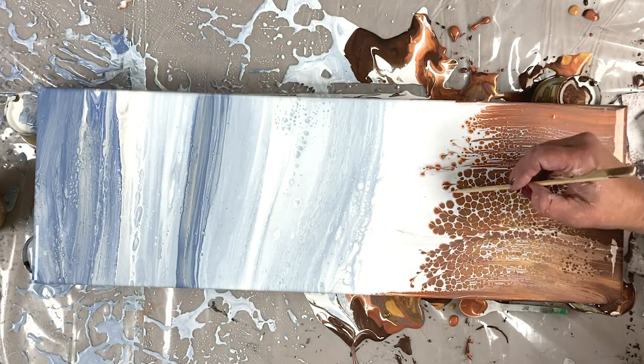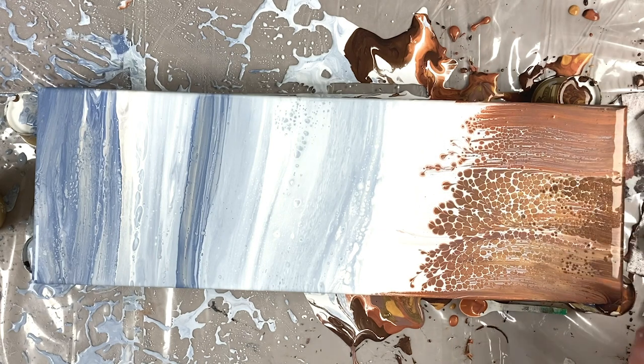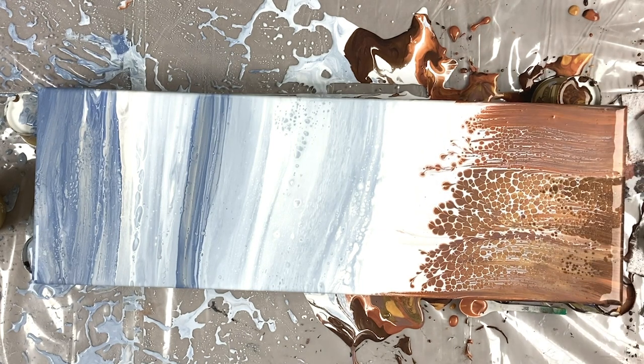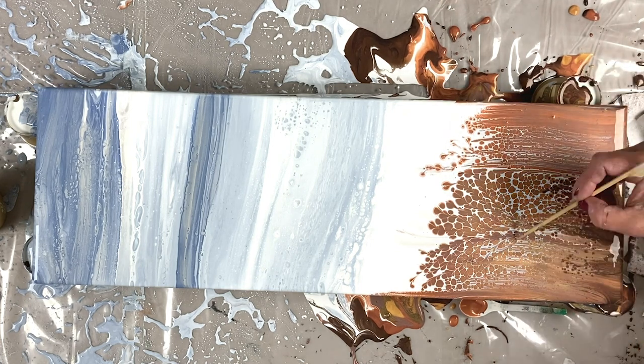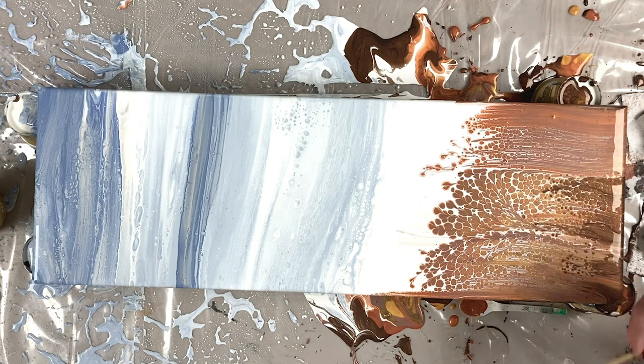You can see there I come back and I start to drag my stick through the cells. I would have left this about 20 minutes, half an hour before I started doing that, but you can see there's a part of the paint I really wasn't happy with.